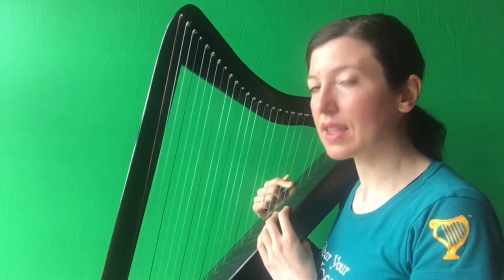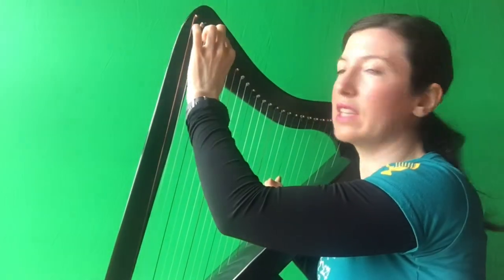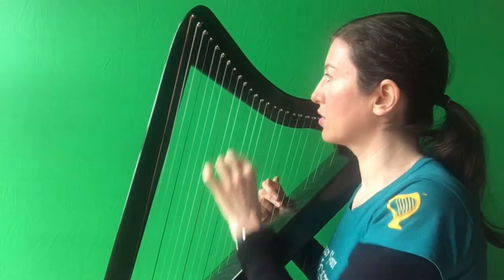The first thing we need to do is make sure that we're in the proper key. Francis Power is in the key of G major, therefore we need every F string to actually sound like F sharp. So if you have levers on your harp, you have a really easy job. Go to your F string, go to the top of it, find the lever and put it up. F string, lever. F string, lever. F string, lever.